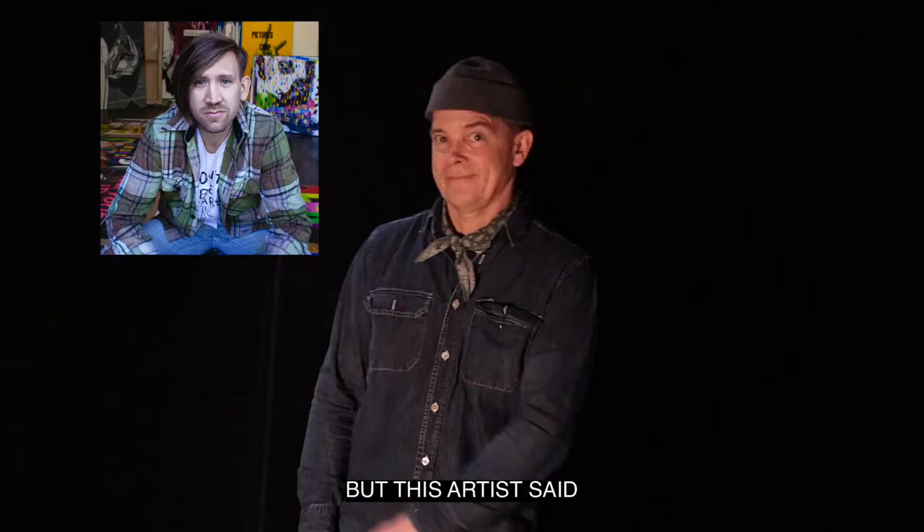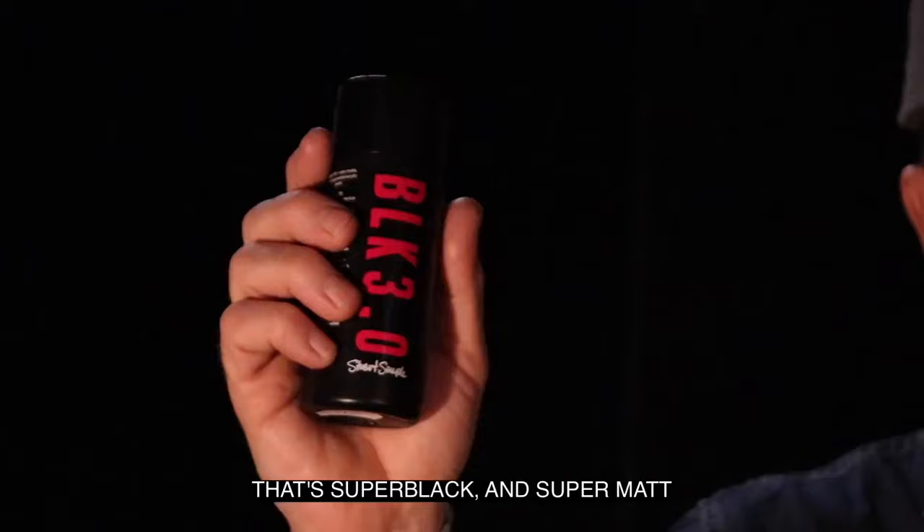But this artist said, I'm creating my own black that's super black and super matte. And I'm going to share it with the world.